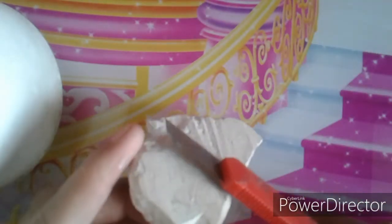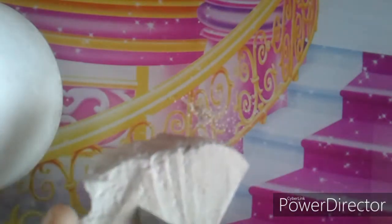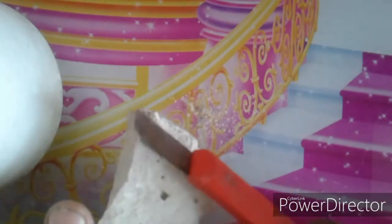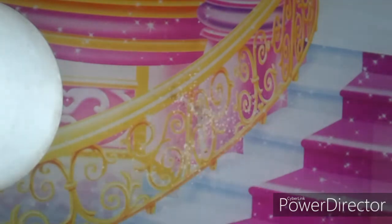Remove the upper layer like this. You can see the impurities coming off in powder form. Remove all of these impurities and then we will check it.